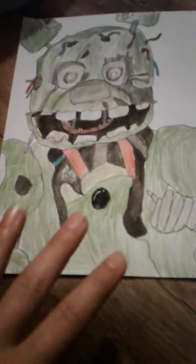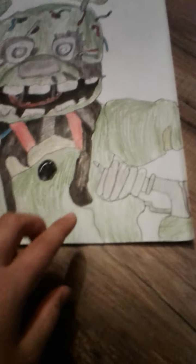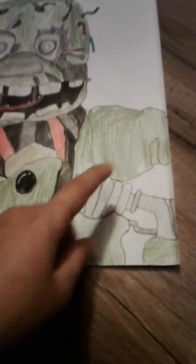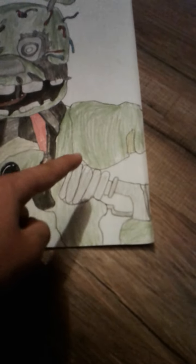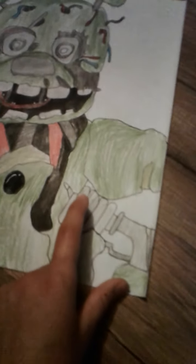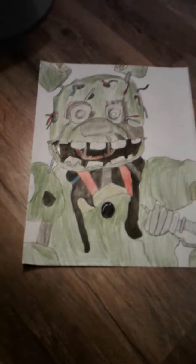The body — I did all the details in pencil and then lined it. Right here, I know it looks a little confusing, but that's like the shoulder part. This is the metal, and that's his arm, and this is his other arm. Those are like some wires and metal in there — spring locks and stuff. You can pause it to look at it if you want.